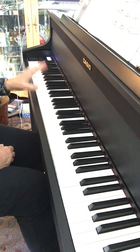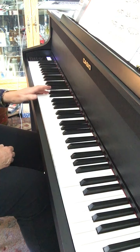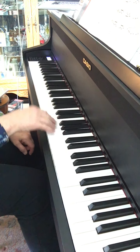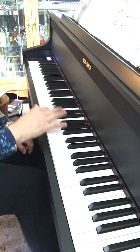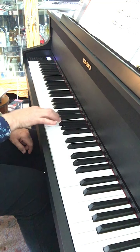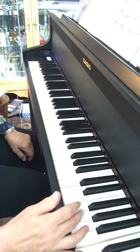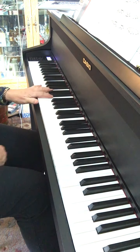So it's lift, fall, lift, fall — using your wrist to get you around. It would help if I played it correctly. Make sure your arm goes behind finger five as it plays.